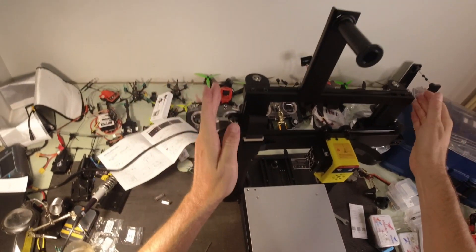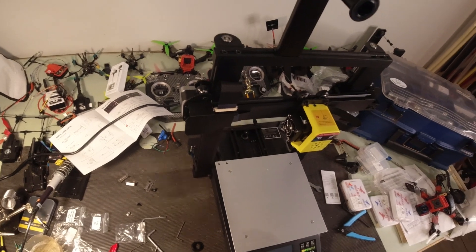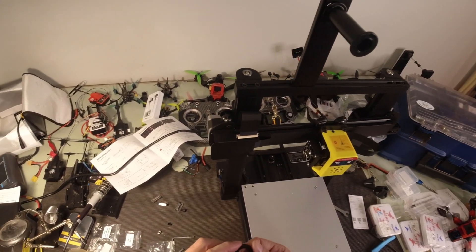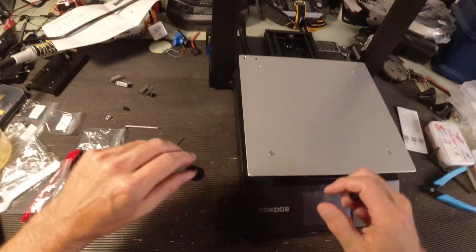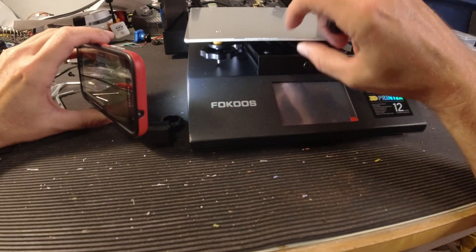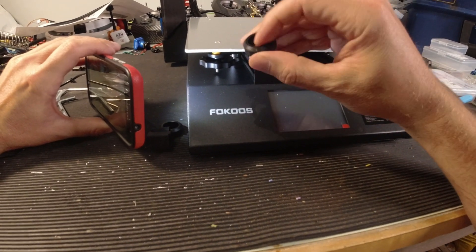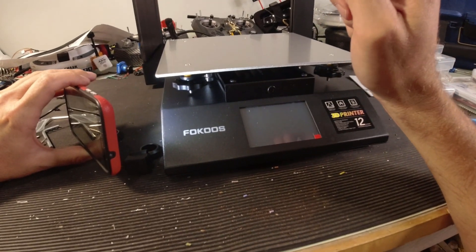I also put these caps on — those come in the box, you just kind of put them on there. I'm going to fix these up — I'm going to take some epoxy and put it in here. There are some bearings in there and they sit inside, but they're loose. So I'm going to epoxy these, slide them onto that bearing, and let it cure overnight. You could probably just super glue them or CA glue them.